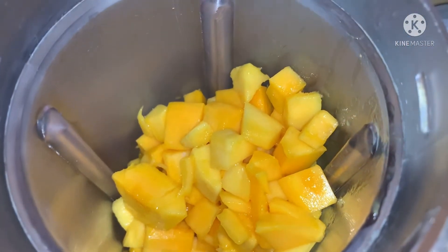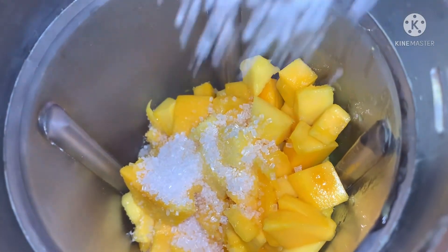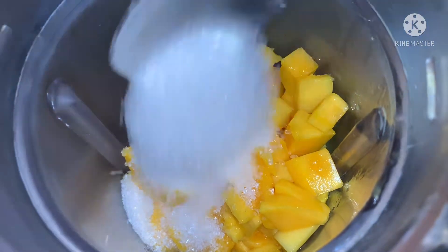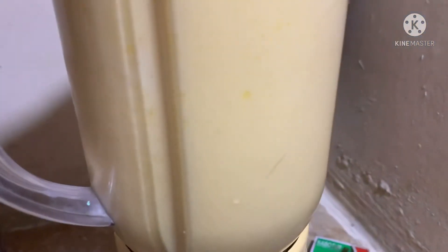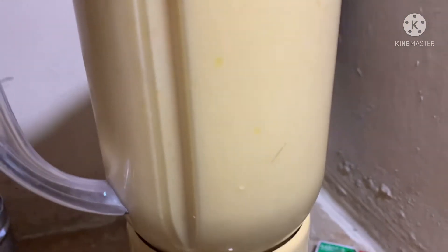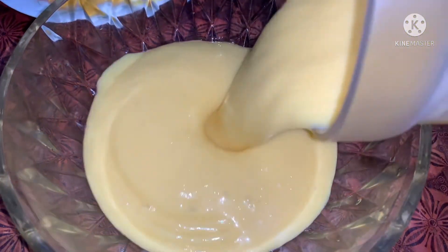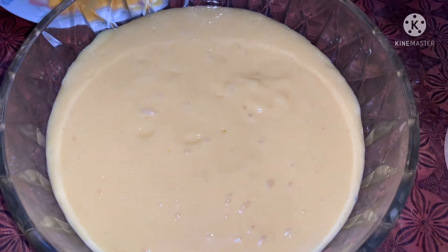I will mix it with chini. 5-6 chini. I will mix it in a cup with the chini.